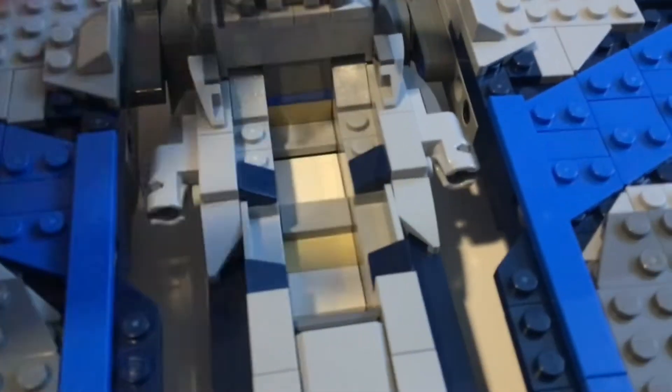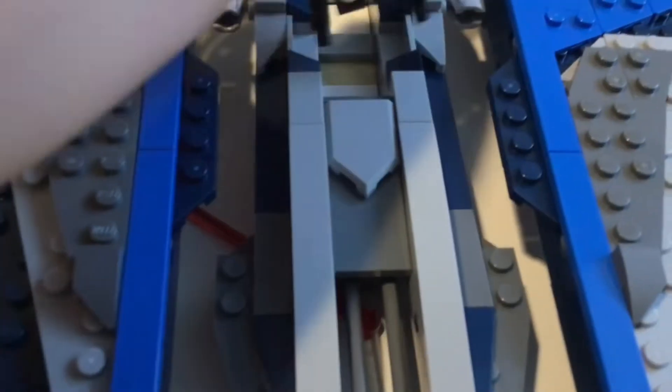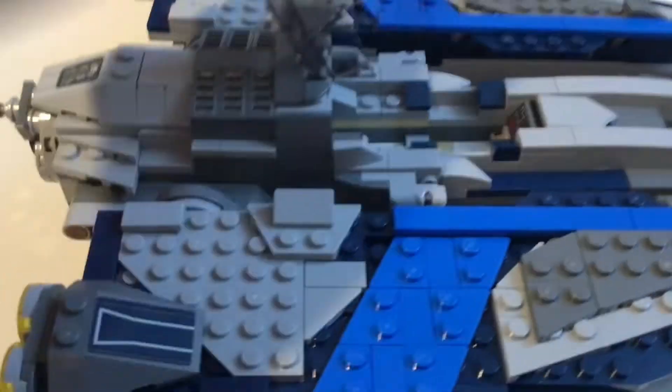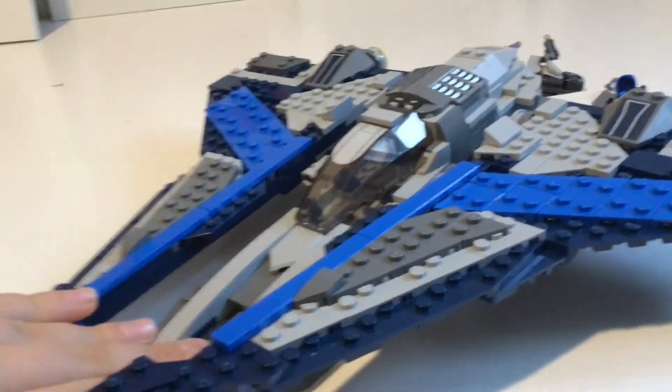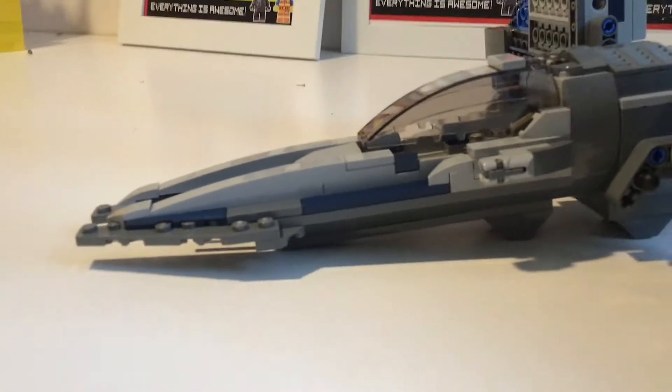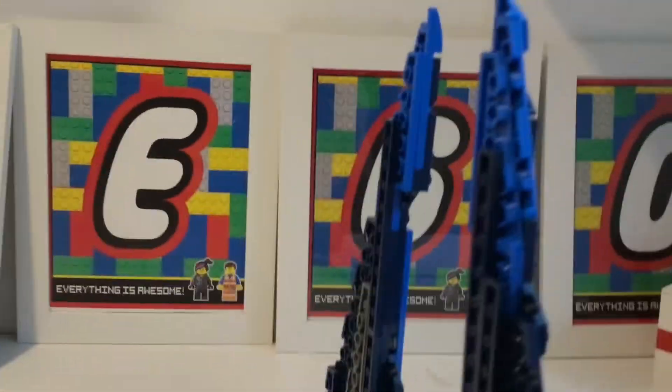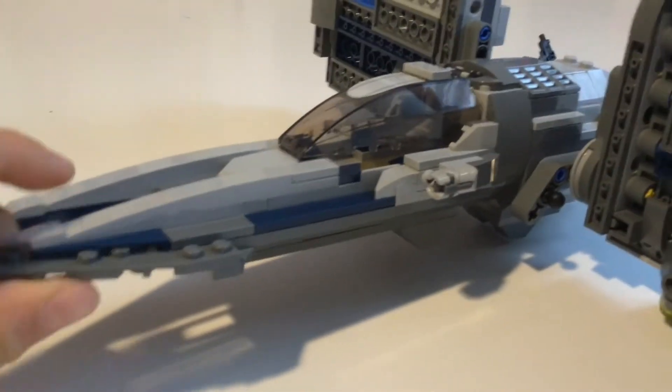You can fit two minifigures in the cockpit — let me grab two. Two of them can fit in there. Two problems I have: first, there's a little gap that's quite annoying and it's not as flush as you'd think. Second, in the show the front does not have a slant — I'll put an image right there. It goes straight up. Maybe I'll make a video on how to fix it. M&R Productions did one and fixed it, so I might try to make a video and fix it up.